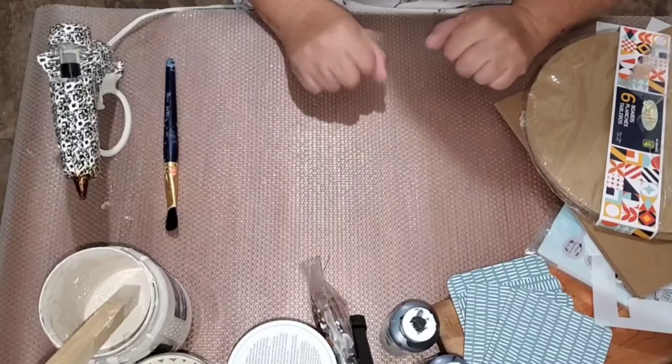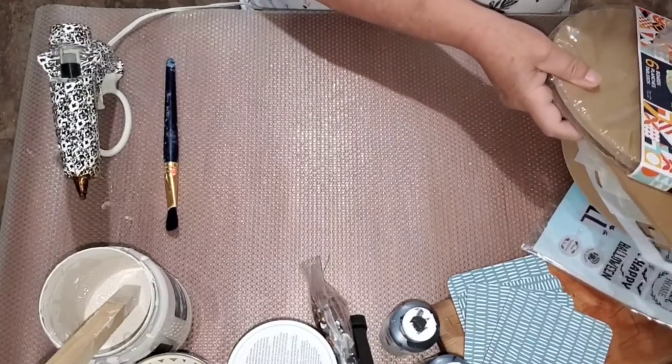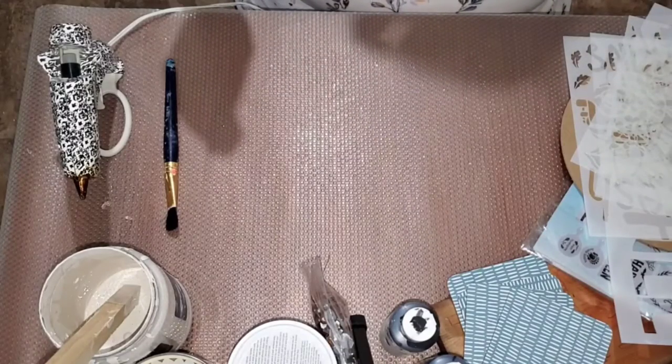Hi everyone, welcome to my channel. If you're new here, my name is Debbie. This is my Crafty Den, and I am going to craft up a few little things for fall.